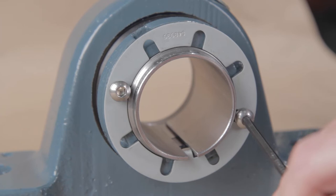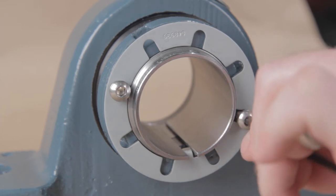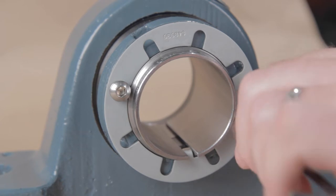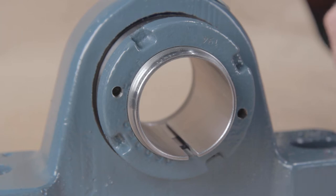The bearing is equipped with a lock plate which is secured to the face of the lock nut. Remove the button head cap screws with the Allen wrench, then remove the lock plate and set it aside. The lock plate will be reinstalled after the bearing is mounted.